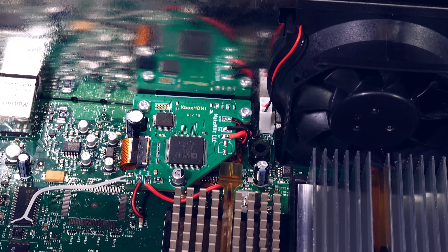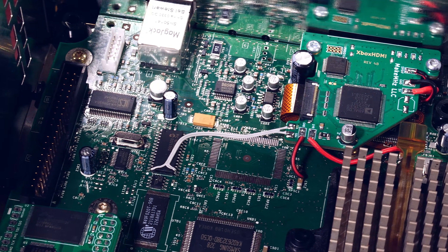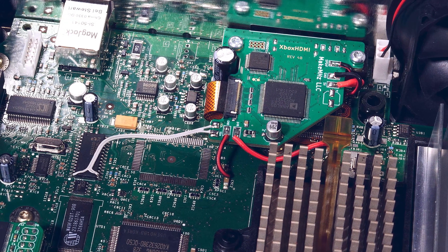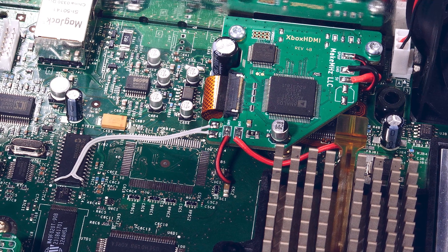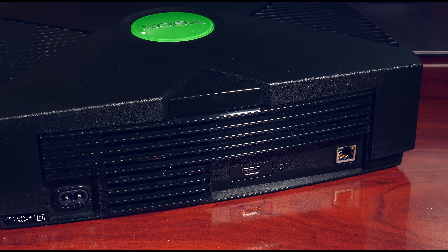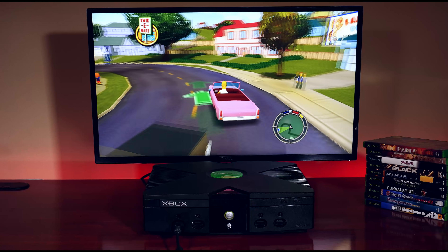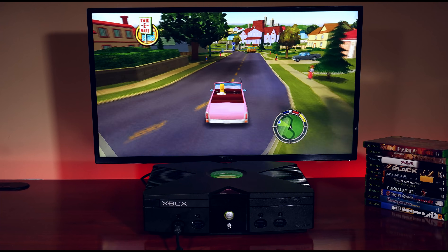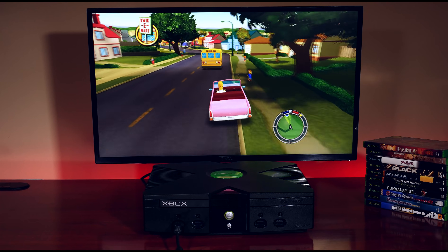The Xbox HDMI mod is the first purely digital video output mod for the OG Xbox that taps directly from the pixel data bus on the GPU. What this means is you'll get crystal clear, lag-free video — a first for the hardware — and it also outputs 5.1 digital audio, all through a single HDMI output. The board has been developed by Dustin Holden, also known as Love Megahertz. The Xbox HDMI is the first of two HDMI mods for the original Xbox. The second, known as Xbox Digital, is being developed by Citrus 3000 and will be coming later on.